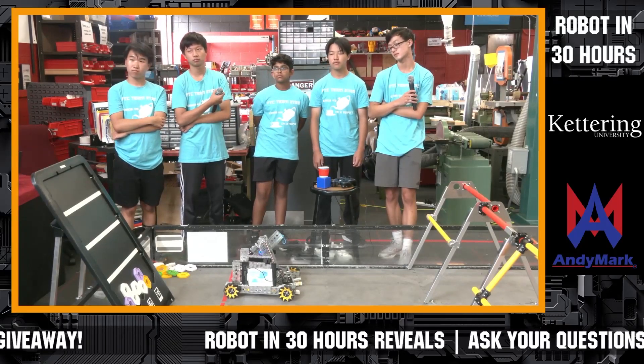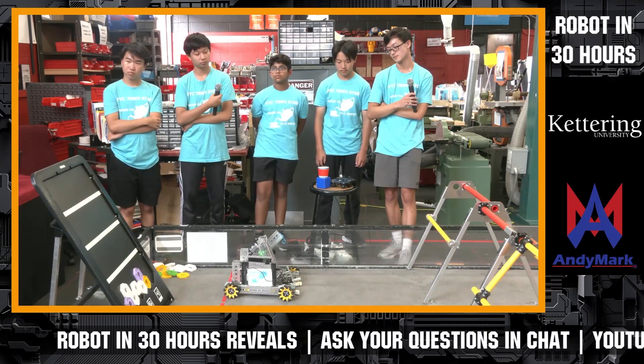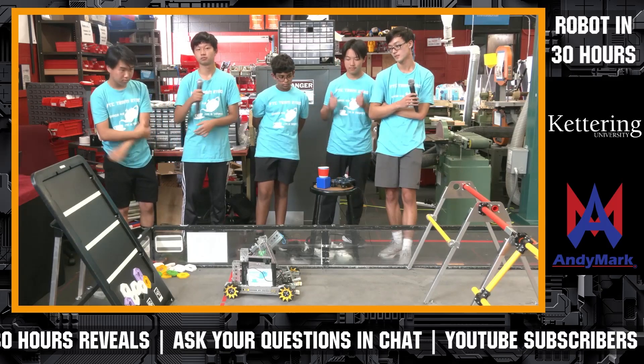Air 418, good luck this year — great demonstrations we've seen. You can see a couple other videos on FUN's YouTube channel right now as well, so make sure you check that out. Let's give Air 418 a big round of applause for an awesome Robot in 30 Hours build.